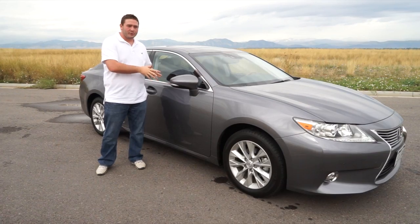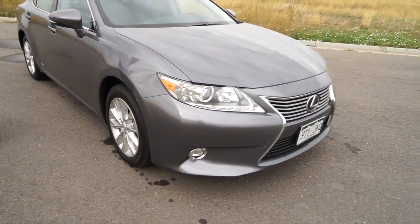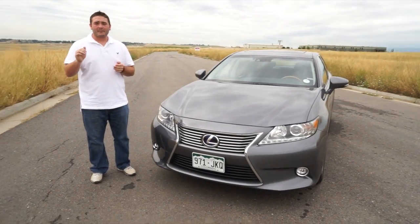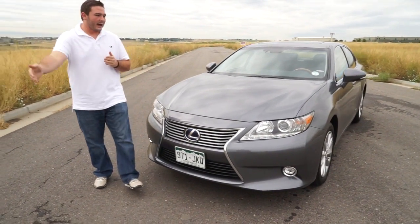We're going to make this our short review, so tune into the longer review if you want more features. Overall, this car is great — it runs smooth. For the hybrids we have driven, Lexus is, if not at the top, very near the top in the switching from electric to actual gas.